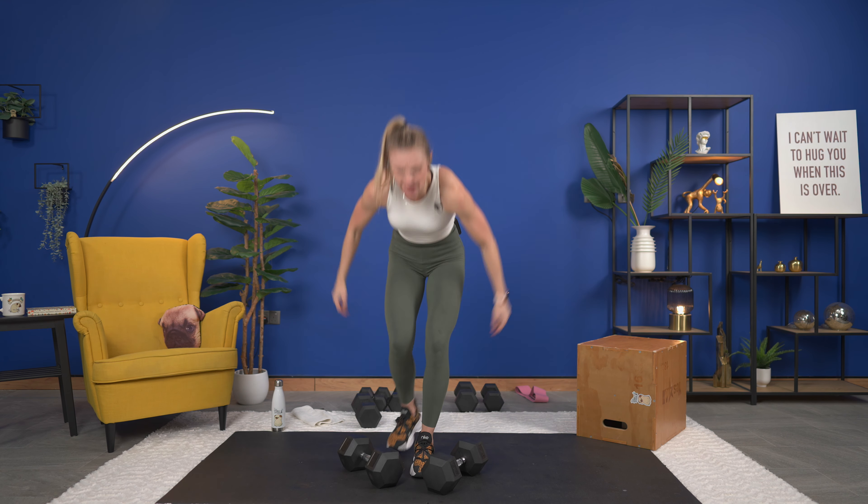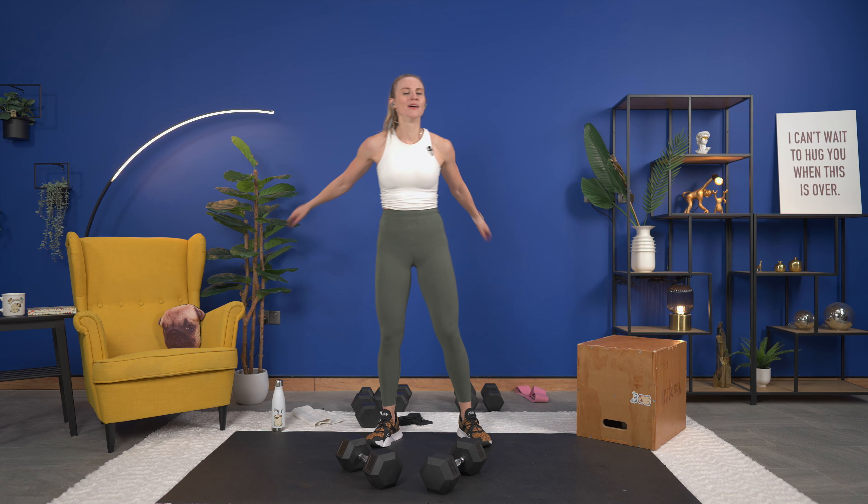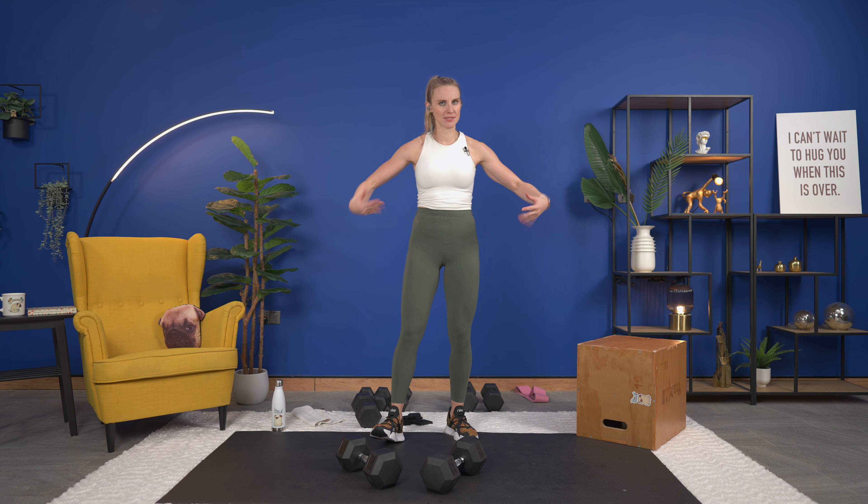Push through the heel on this leg — you don't want to push from the toes. Sit that bum back, push through the heel. 10 seconds, count them down, come on. So close, 5 now, 2, and that's 1 — nice!